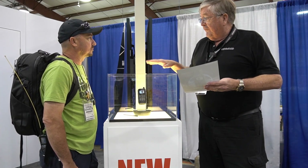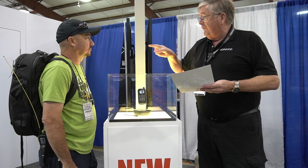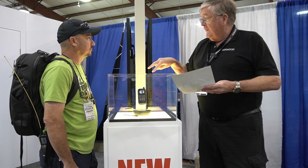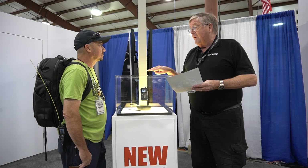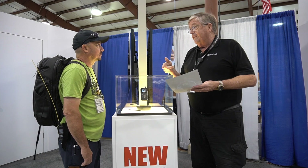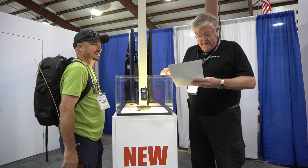It will have simultaneous DV receive, so you can receive two different DV signals at the same time — monitoring your hotspot or your repeater simultaneously. It is NOT full duplex, so when you transmit you can't hear the other band at the same time.